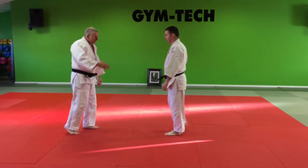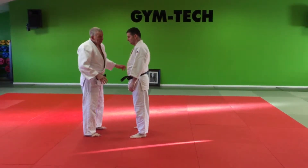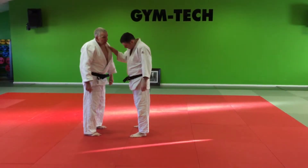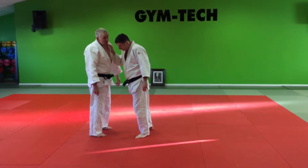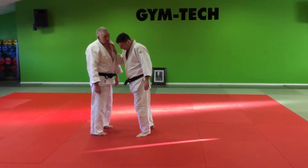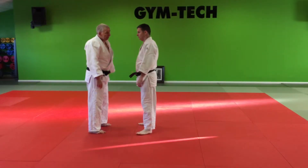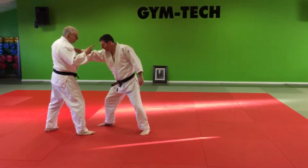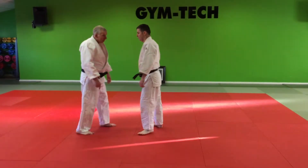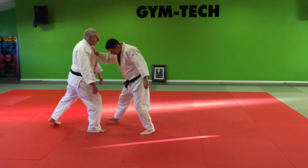The second technique is hidari eridori — my left collar grip. He grips my collar and he's trying to push me down. Now if I resist and he's stronger than me, my balance is going to fall over backwards. So I don't resist. I give way to it by stepping back, and that immediately takes his balance — the fact that he doesn't get the resistance that he thought he was going to get. And I step back.